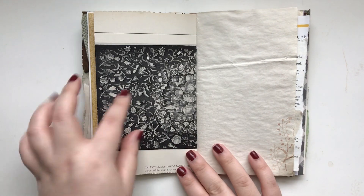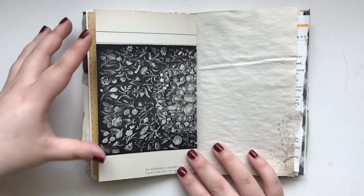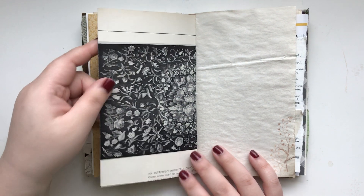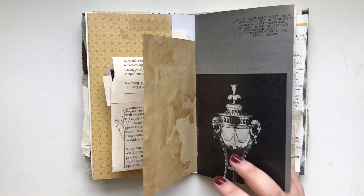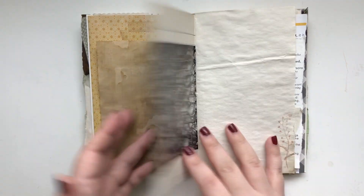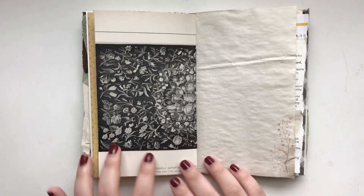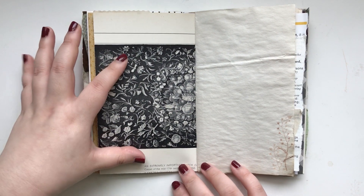I have this beautiful art magazine — it's an old magazine, and the entire book is filled with so many old pieces with beautiful patterns. So I had to use it here because it's just so, so beautiful. So you have it here in this journal.